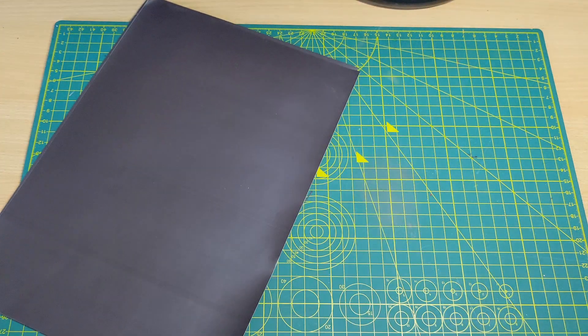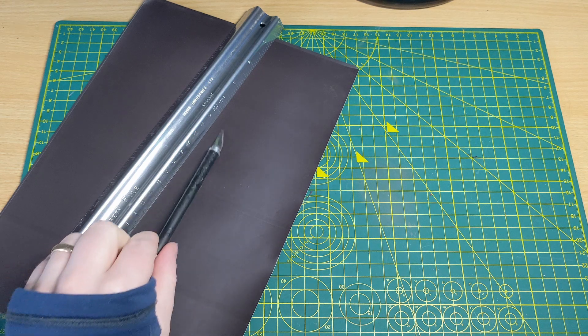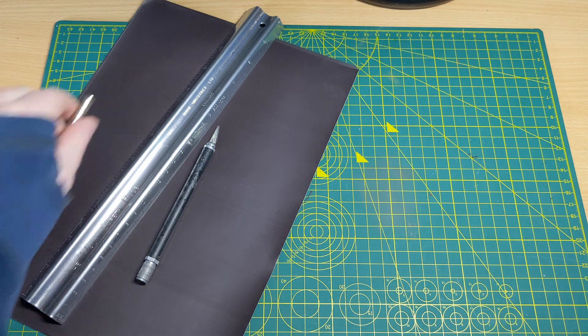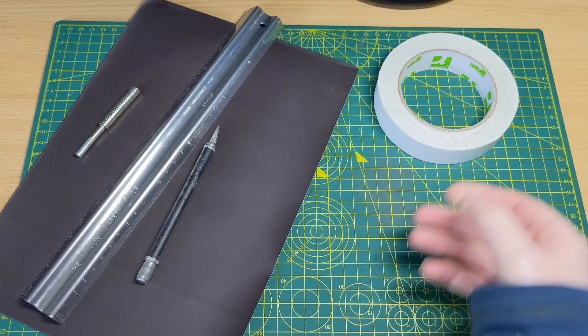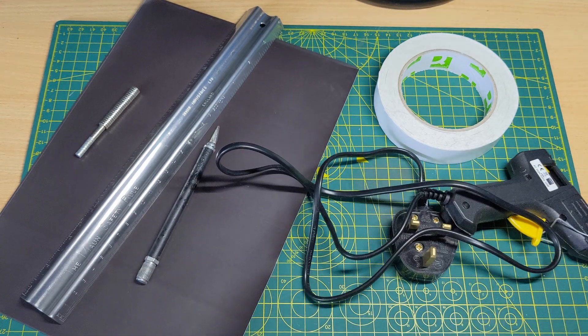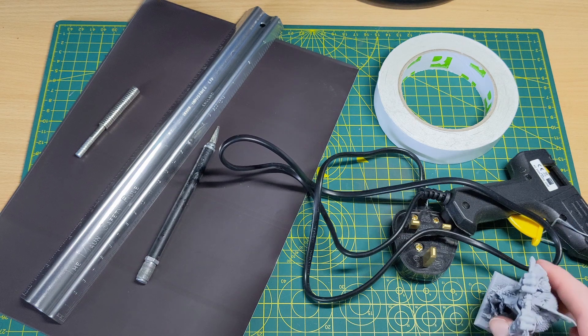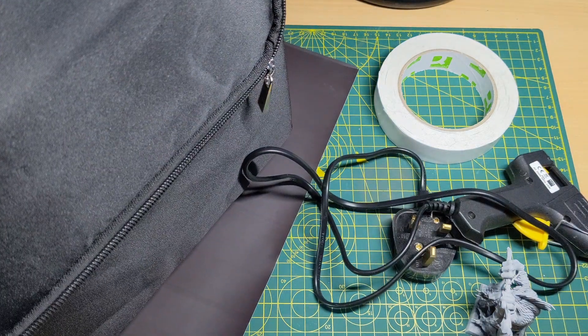I've gotten myself a couple of bits of equipment. First, some magnetic sheet — I just picked this up off eBay. You've got various different strengths; if you need a stronger one it's going to cost you slightly more, but it will be better for big models. Next up, I've got a knife for cutting this with and a safety ruler so I don't chop off my fingertips — again. I've also got some neodymium magnets from eBay to fix to the bottom of our miniature bases so that they magnetize onto the sheet. Then we need something to adhere the base — if you're feeling fancy you could use a hot glue gun, or if you're cheap like me, some double-sided sticky tape.